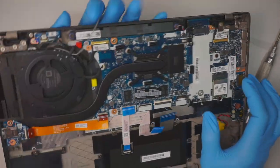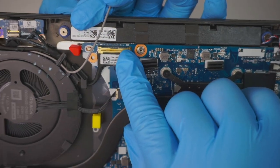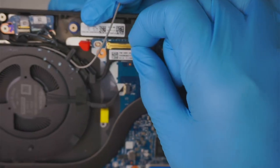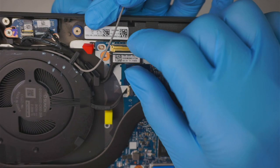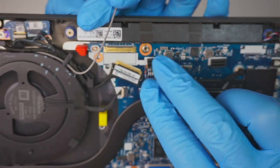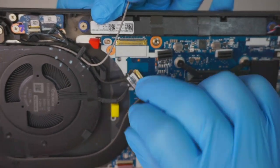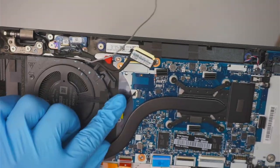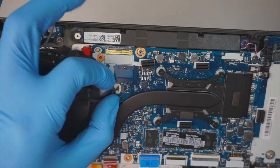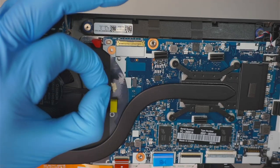Make sure you open up that little clipper first — once the clipper is open, slide the cable down. That is your LCD cable. Here's your CPU fan connector; all you have to do is slide it to the left to remove it.